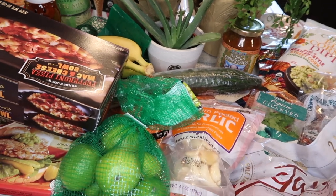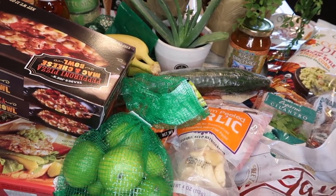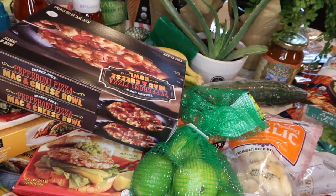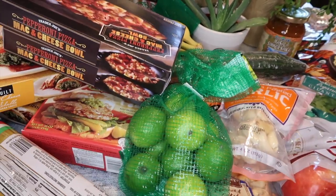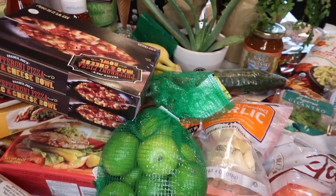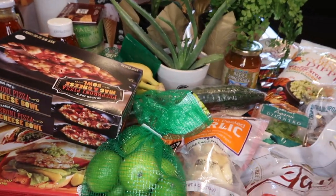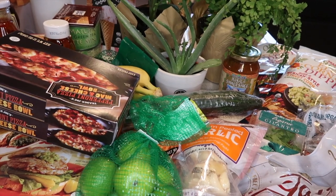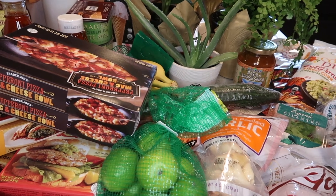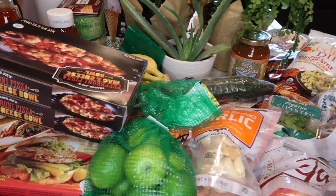Aloha friends! This is a Trader Joe's haul. I try to limit my Trader Joe's shopping to about two or three bags max, because I don't want to buy an overabundance of things for the pantry. I try to use up as much as I can before going to Trader Joe's, the commissary, or Costco.